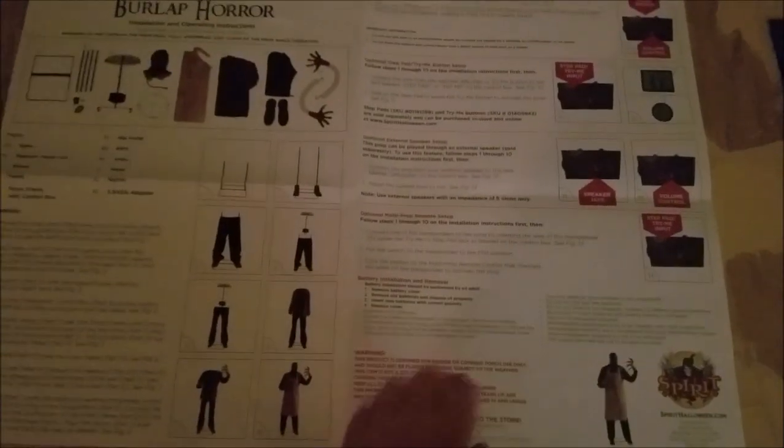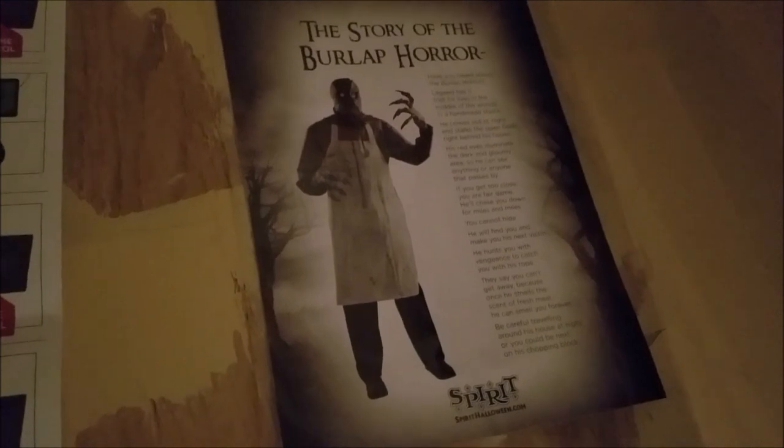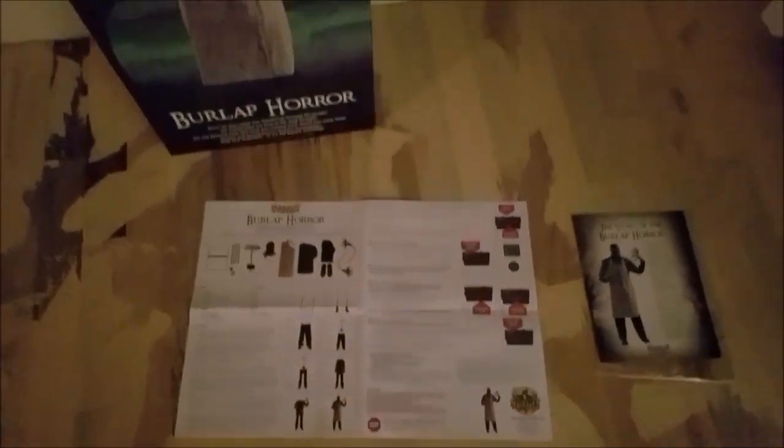Here is the instruction manual — it's a fairly basic Techie Toys Town instruction manual that's fairly short, easy, and explains everything. And of course you get the character stories that come along with every 2017–2018 prop, which is very cool.